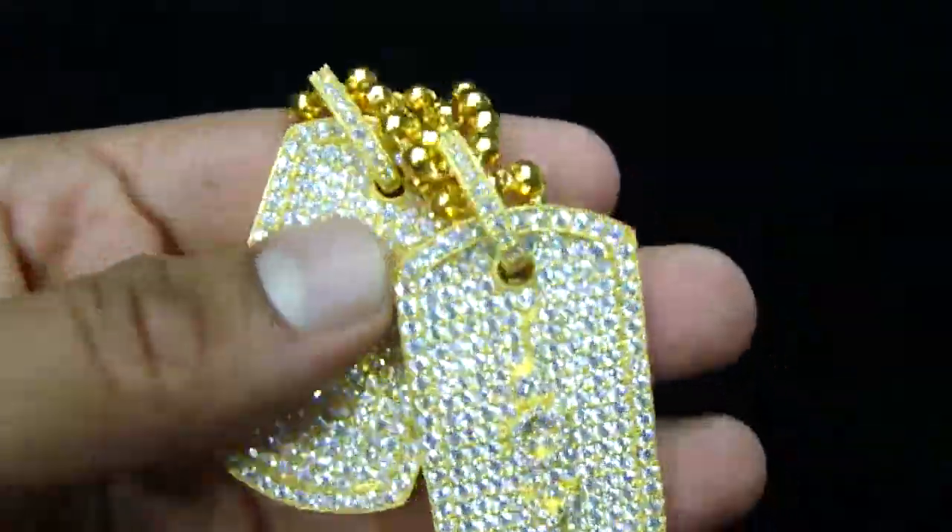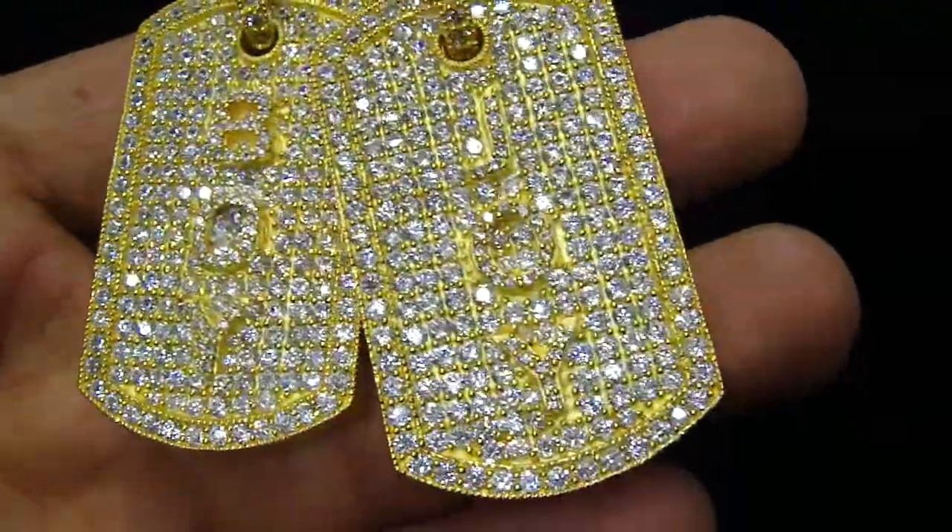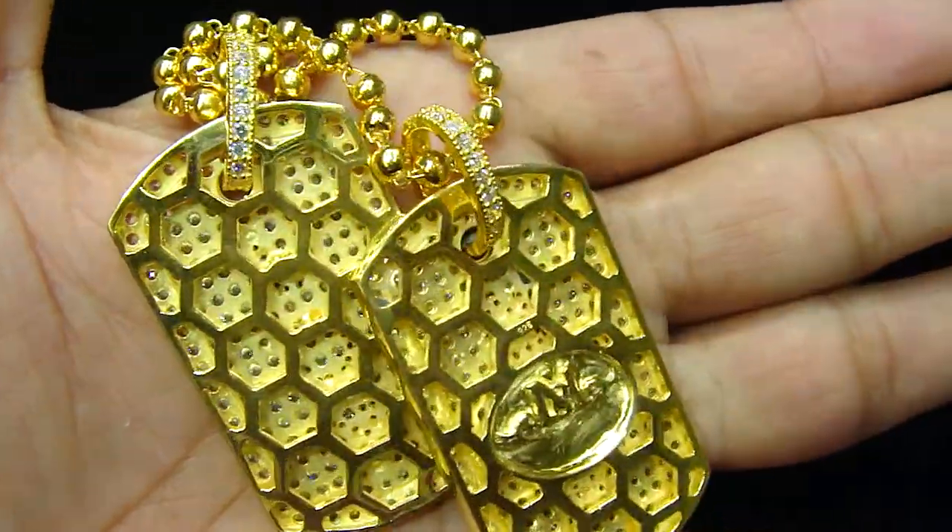We always have a plain dock tag — you can put your own initials if you want. We can make any custom with the breathing hole on the back with the cage back. Sterling silver chain.